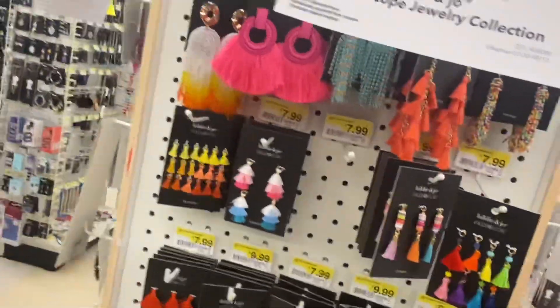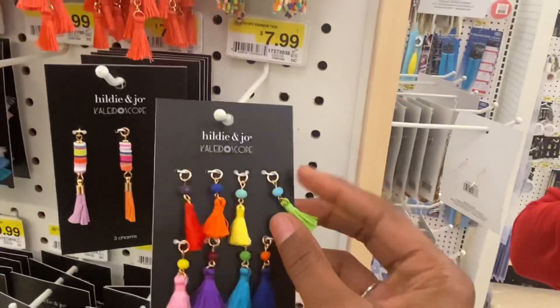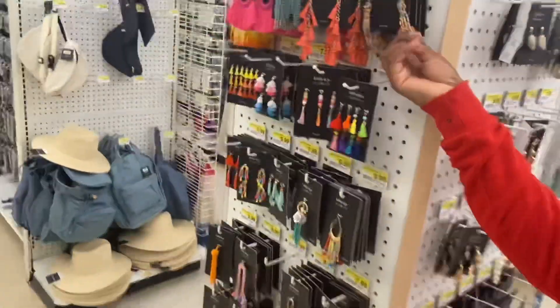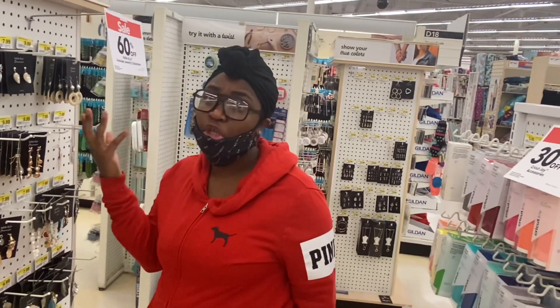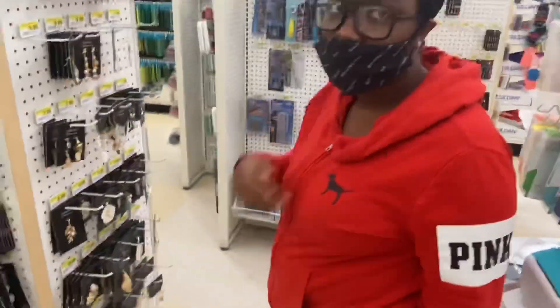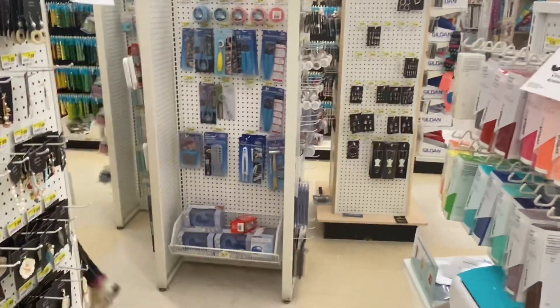Sometimes you gotta look at stuff differently. These look like little tassels but when you're creating, you gotta think about things and sometimes create with things that's not even a charm — you gotta make it into a charm. It's all about your vision and what you see. A lot of stuff I don't even use as charms; I be making it a charm.